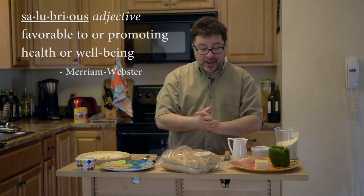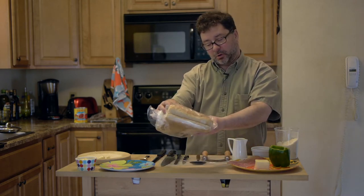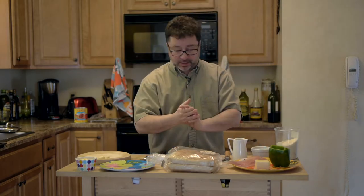Hey, how are you? Welcome to Joe Dooley's Blog and Grill where we're going to celebrate garlic bread in the salubrious way. We have got the CIA — oh, that's ciabatta. Ciabatta rolls. This is really great bread to do what we're going to do today.